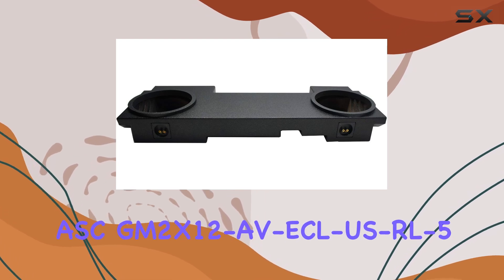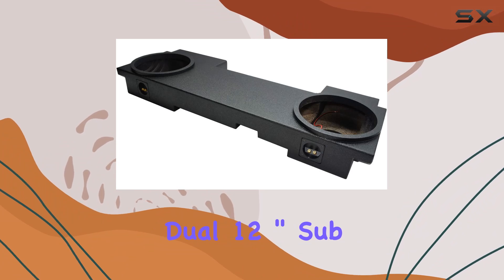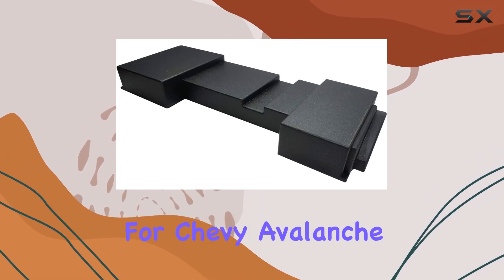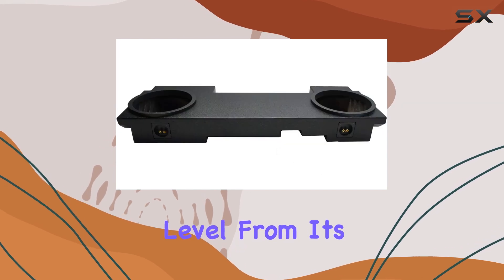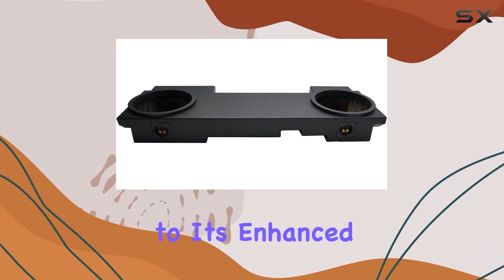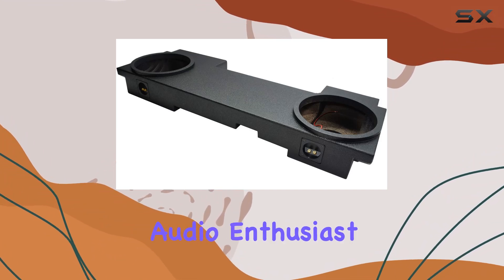Overall, the ASC GM2X12AVECL USRL5 Dual 12-inch sub box is a game-changer for Chevy Avalanche owners looking to take their audio experience to the next level. From its premium craftsmanship to its enhanced sound performance, this enclosure is a must-have for any car audio enthusiast.